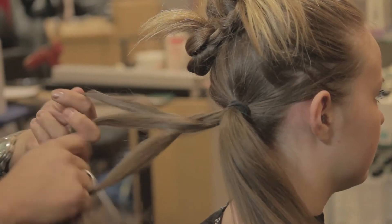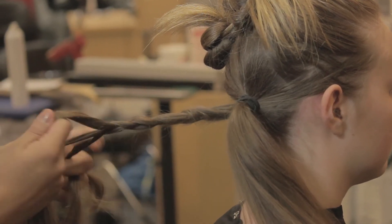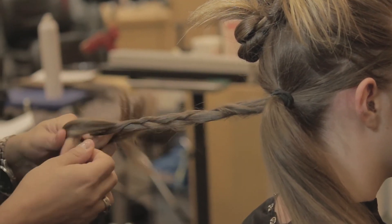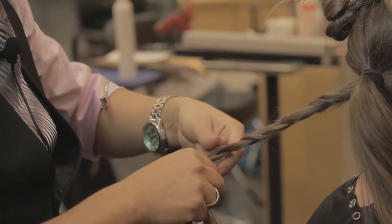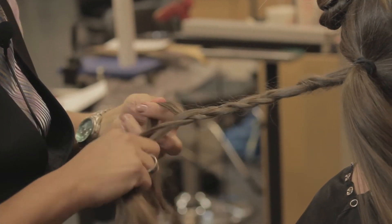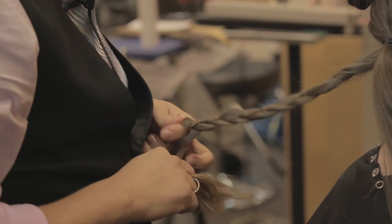Then going on to your next piece. You can even add synthetic hair into it — you can add a different color, just to give it a little bit more fun. These twisted updos are really a lot of fun, really for any occasion.